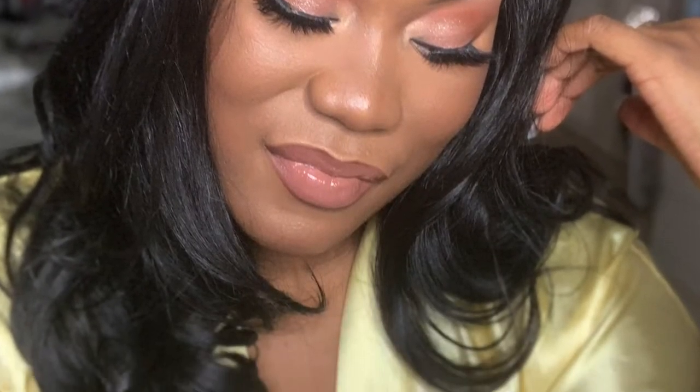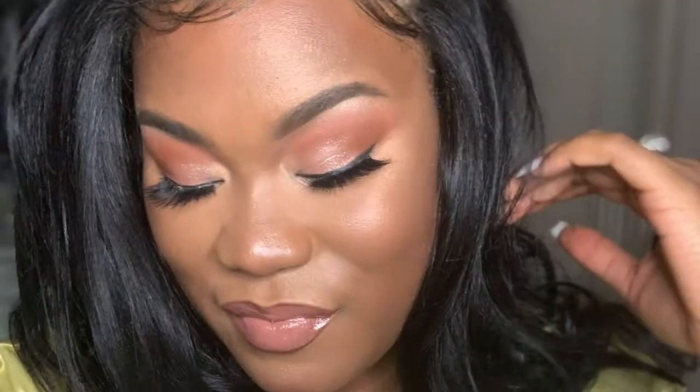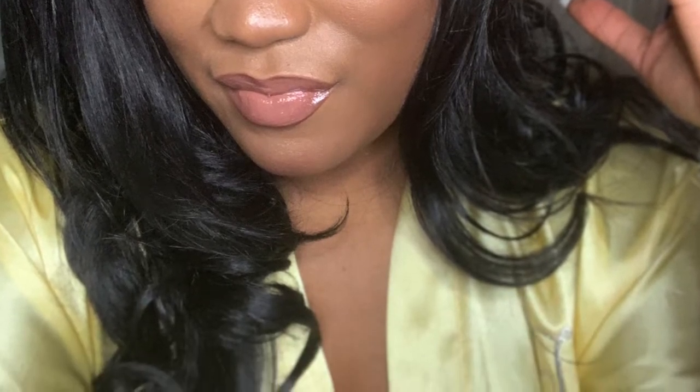Hey guys, it's Taylor. Thanks for joining my channel if you're new, and thanks for coming back if you're a subscriber. Today is my first voiceover, so let me know in the comments how it sounds. Let's jump into this look.